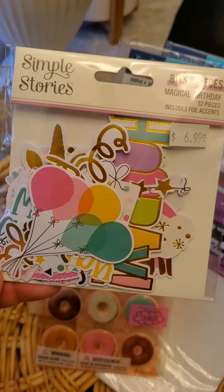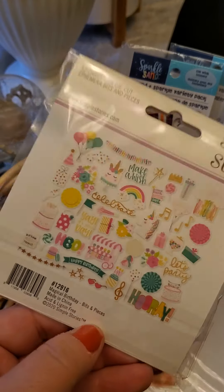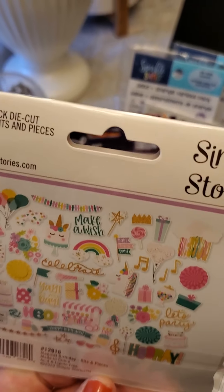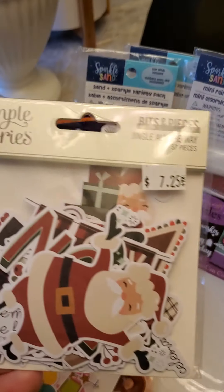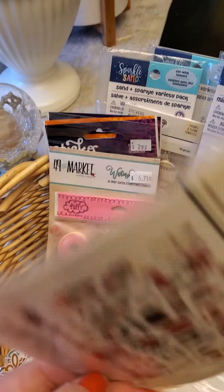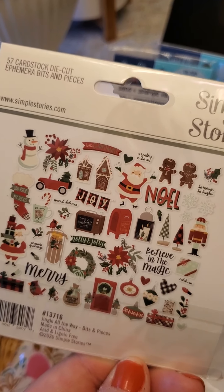Now mixing in some stuff I got at Two Scrapbook Friends. Here is the Simple Stories Bits and Pieces Magical Birthday — this is actually the second time I'm ordering it because I am in love with everything Simple Stories and this collection. Look how cute that is! I also got this adorable Jingle All the Way ephemera.